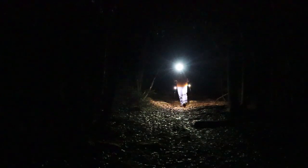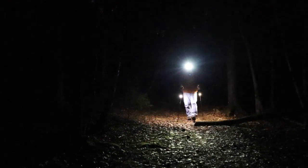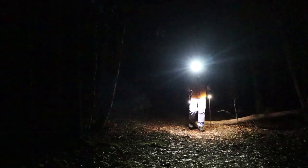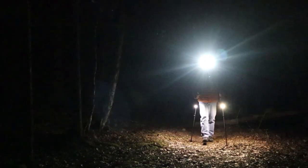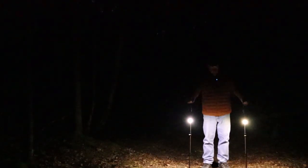I'm in one of my local woodlands doing some nighttime hiking to test out the Beam Walks and get an idea of what it's like to hike with them in the dark. I'm going to turn my headlamp off so you can see what the poles look like without it — those are the beams on high.